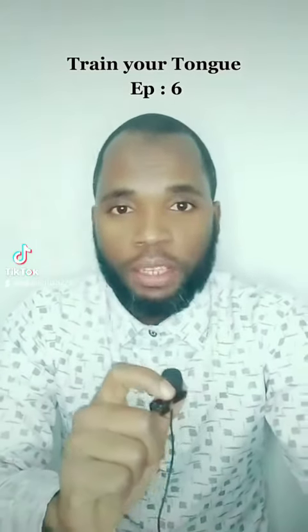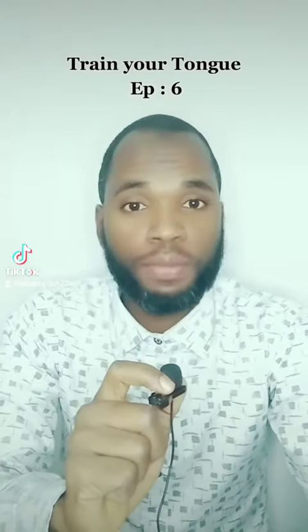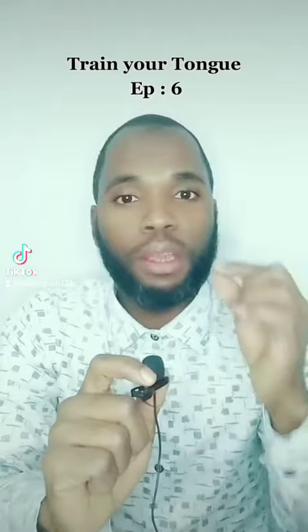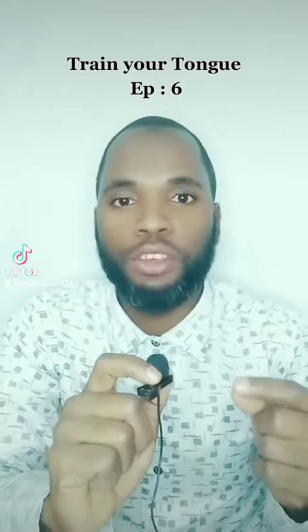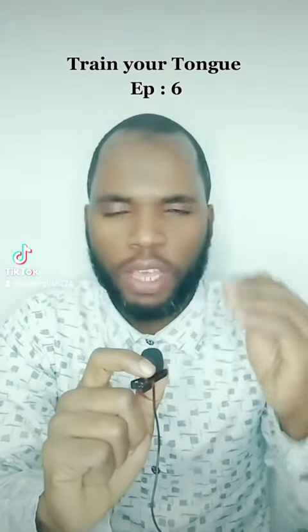Hello everyone and welcome to Train Your Tongue, episode six. Today I am going to read a very short tongue twister which is going to be our episode number six. This tongue twister is going to help you with your English pronunciation.